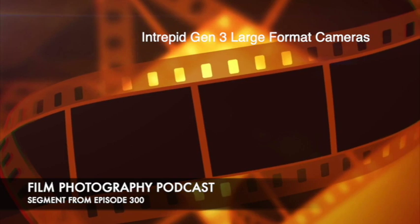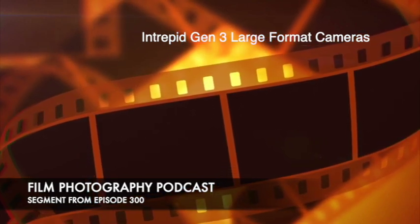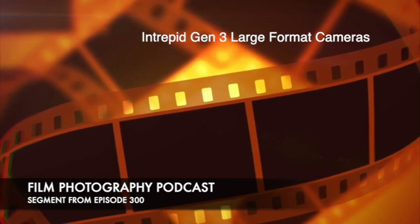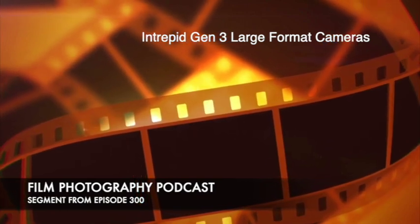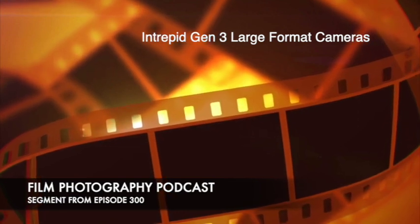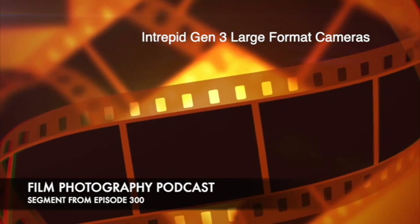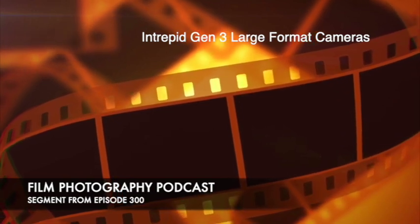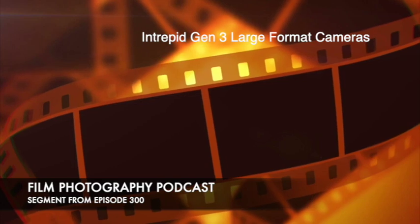If you're looking to get into a 4x5, this is the cheapest new 4x5 camera you could buy. What's really cool about their site — and I've contributed some blog posts to it — there's the shop, how-tos for 4x5 and 8x10, blog posts from photographers, and frequently asked questions. They also have YouTube, Instagram, and TikTok to help folks get into large format. The only reason they're around is because their initial Kickstarter was community funded, so they're pretty community driven.